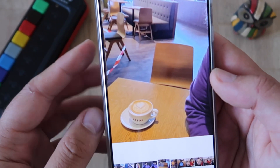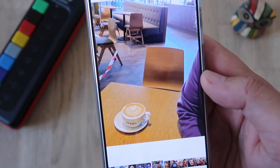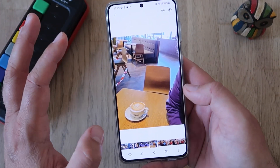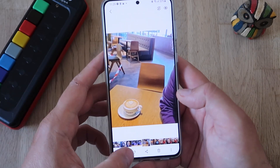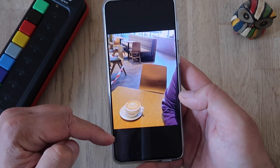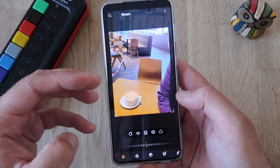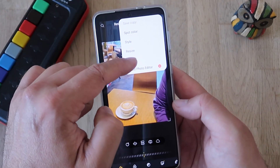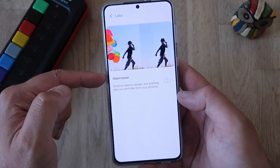I've prepared a picture of me having my morning flat white coffee, and I'm going to try to erase the coffee. To access and activate the eraser, you have to click here on the edit button — this little pen icon. When you click on the three dots, you're going to see something called Labs. Inside Labs, you're going to find the object eraser.